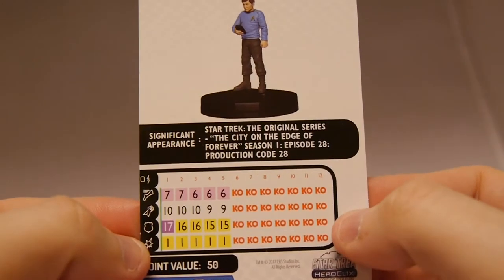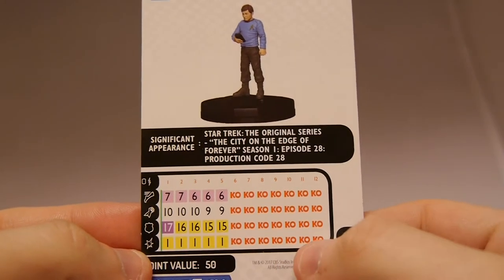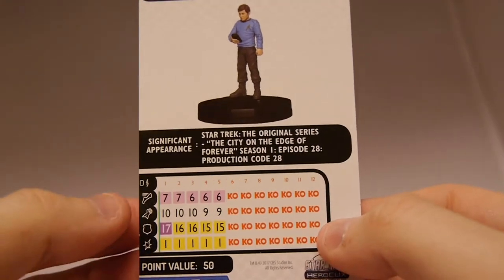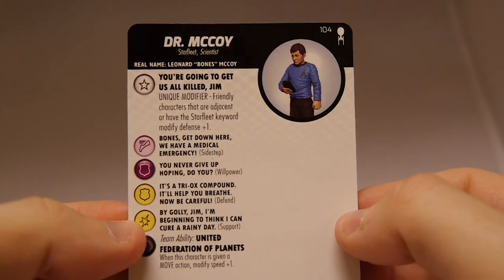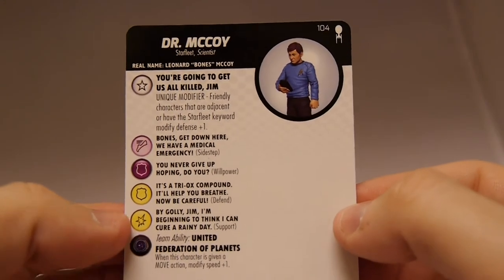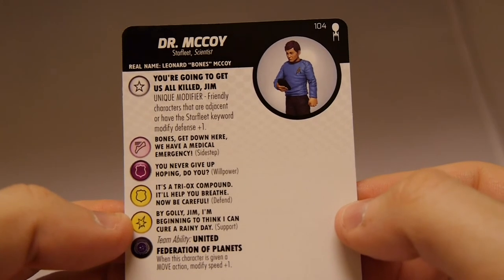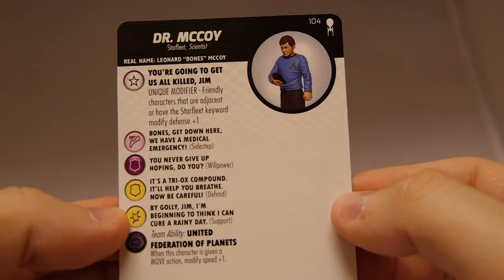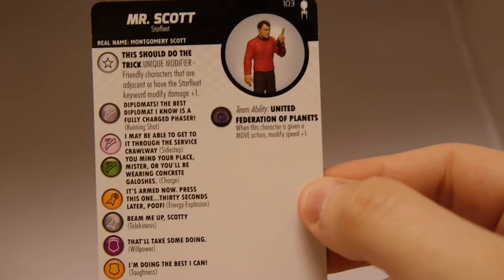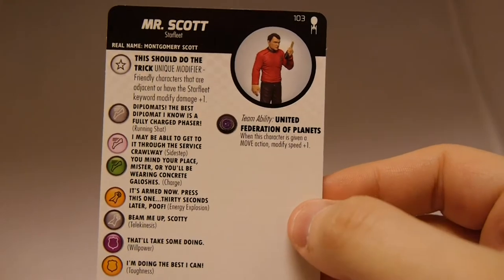Looking at McCoy's abilities — he's really not fast at all, so far the slowest, and pretty weak overall. This is definitely not an offensive character. 50 points. He gets defensive plus one to friendly characters that are adjacent or have the Starfleet keyword. He's got Sidestep, Willpower, Defend, Support, and the United Federation of Planets team ability that modifies speed by plus one. This is very much a defensive character meant to enhance your other characters.